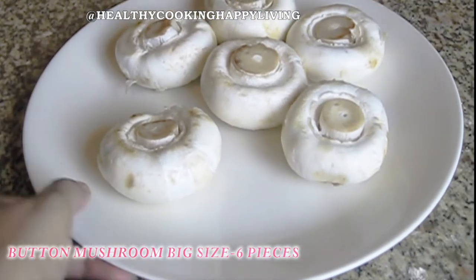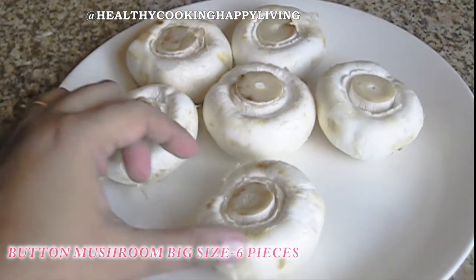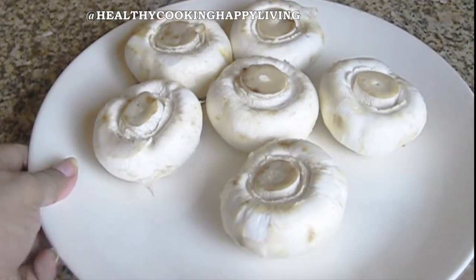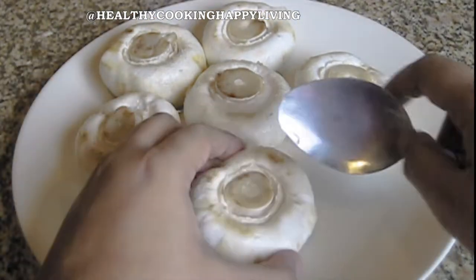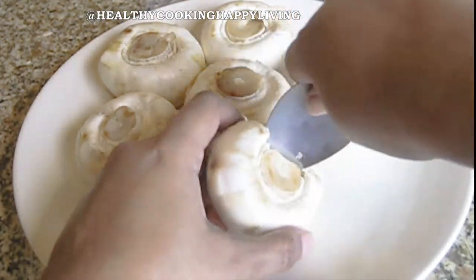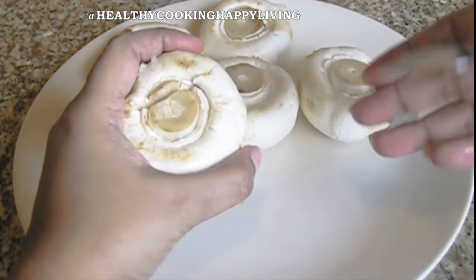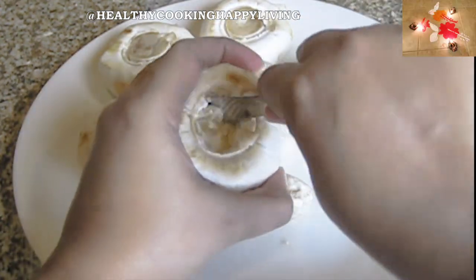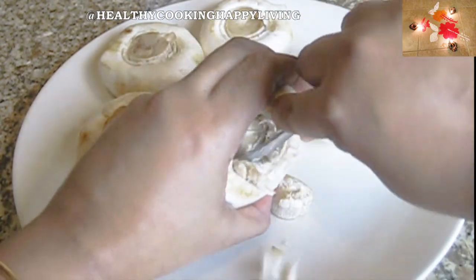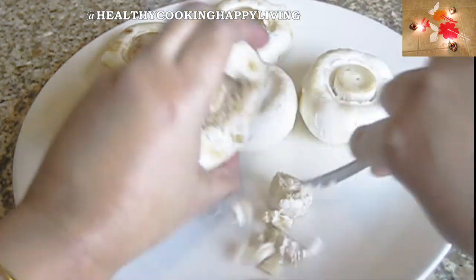I have 6 pieces of button mushrooms. I am going to make cheese and breadcrumbs stuffing. I will clean them very well with warm water. This is the mushroom cap bowl — it is a great-quality button mushroom.